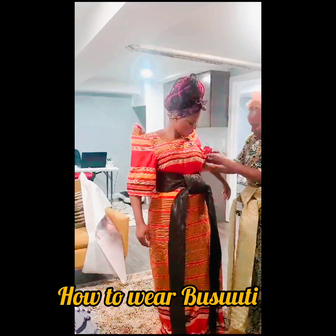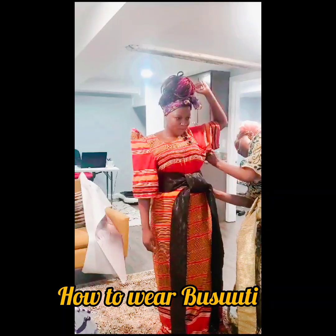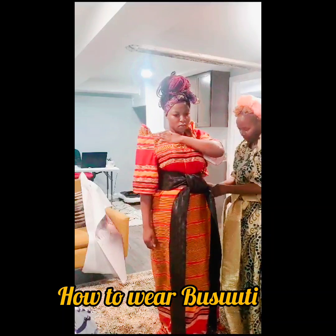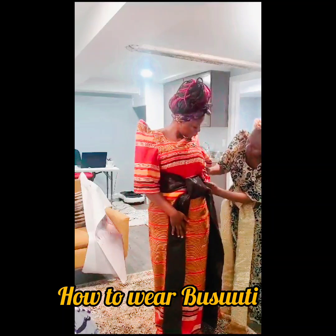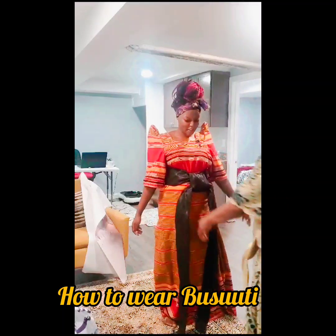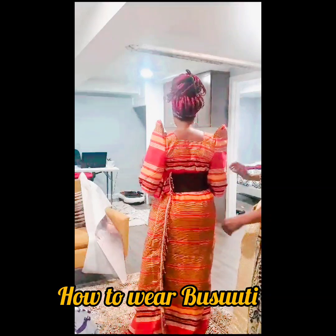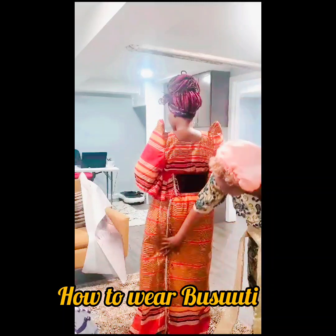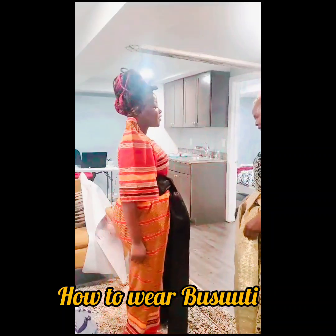And then we'll come here, make sure everything is nice. And then we'll come here, make sure everything is nice.